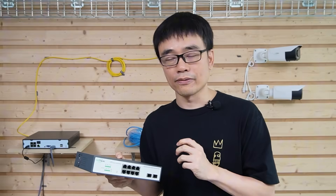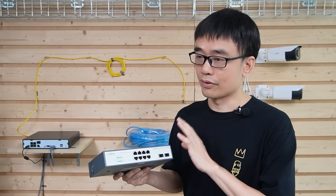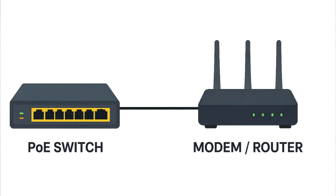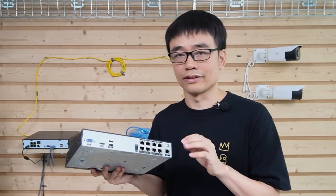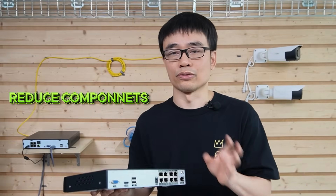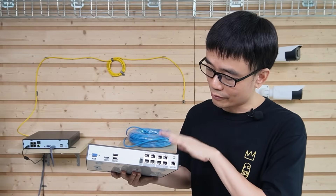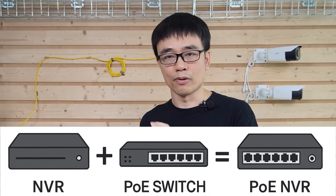The whole system will keep running without the internet, but we do need to connect this PoE switch to our modem or router if we want remote access to these cameras. The purpose of this PoE Network Video Recorder is to simplify the installation — we cut three key components to two, with both the Network Video Recorder and PoE switch integrated into one box.